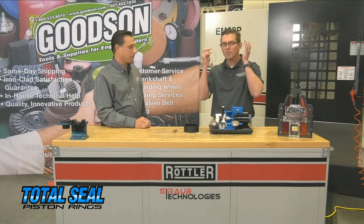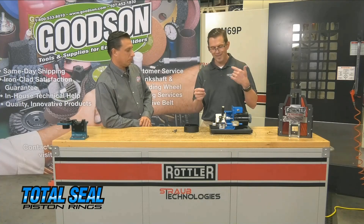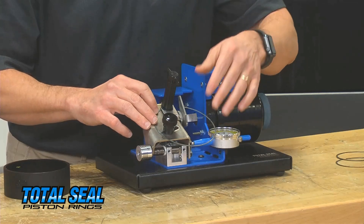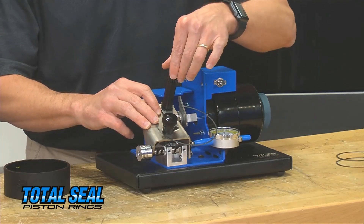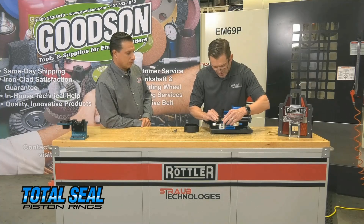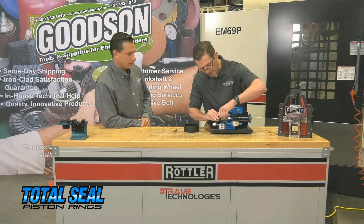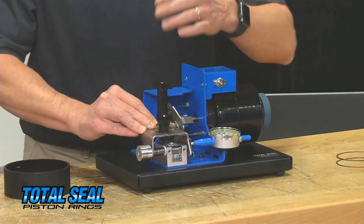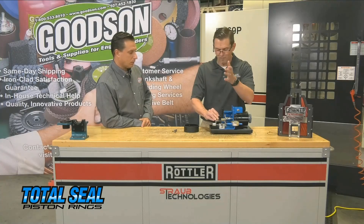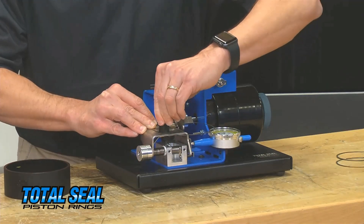So let's talk about how you set the gap. Once you've got the idea of what gap you want, the power ring filer is going to get the job done. The guys at Total Seal have made this super easy — even somebody like me can do it. You put the ring on the ring filer, clamp it down, and set the right radius because you don't want to cut it crooked. You square the ring against the grinding wheel. This device out here adjusts to give you the radius. The nice thing is, once the radius is set, you can run through eight rings back to back. We clamp it down and lock it in.